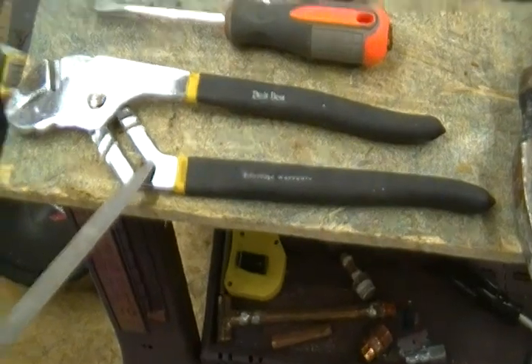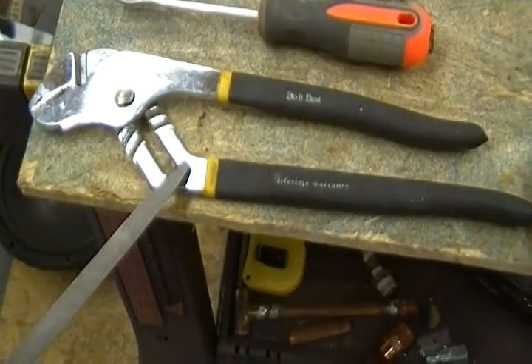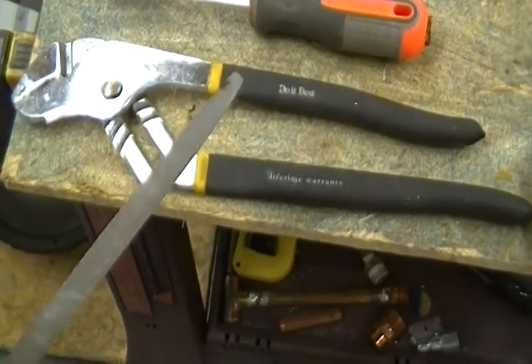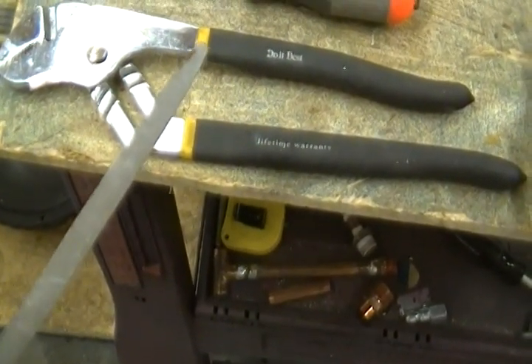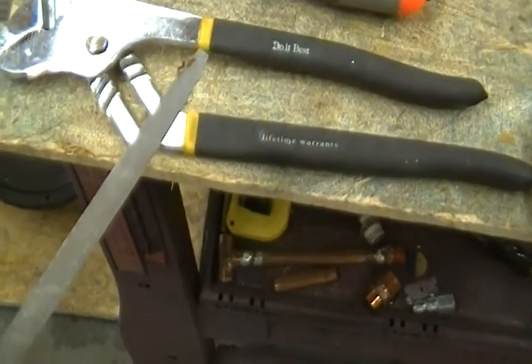This thing right here is a set of channel lock wire pliers. They will come in very very handy when you're doing scrapping. This thing I'm pointing with is a file for you to tell whether something is copper, brass, or whatever. You need a file just to scrape it a little bit to look at the inside of the material.